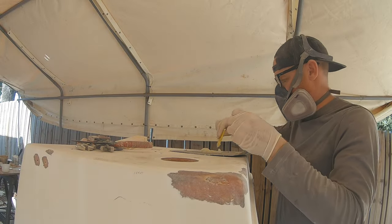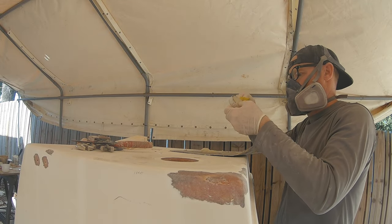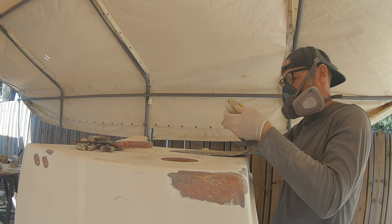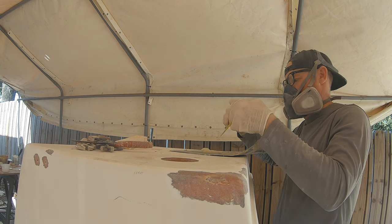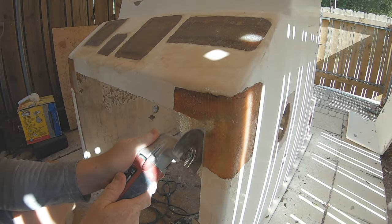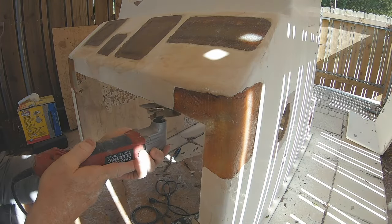Here is where I made a mistake that ended up biting me later — I used epoxy to hold these pieces into place. Epoxy is not necessary for this; I could have used a polyester-based adhesive, but the epoxy did cause me some issues later.